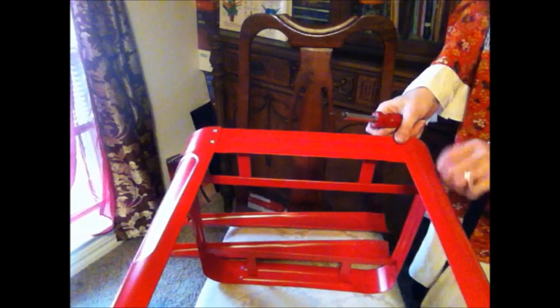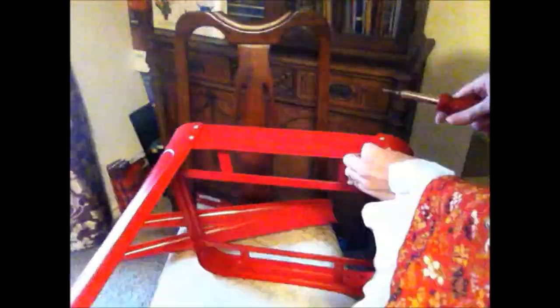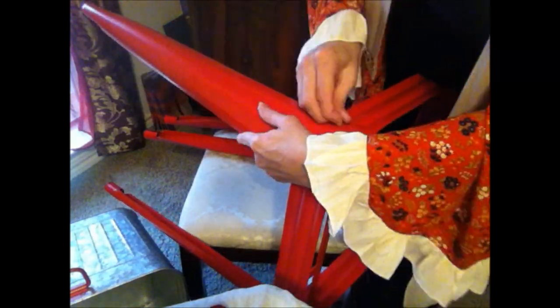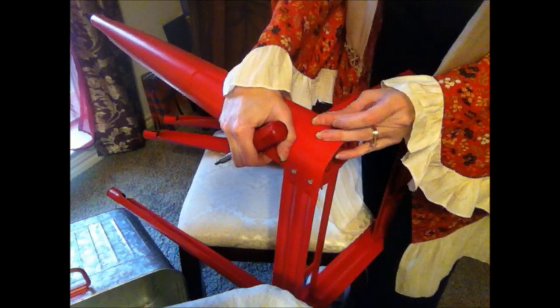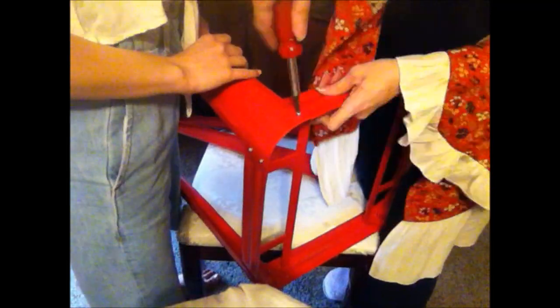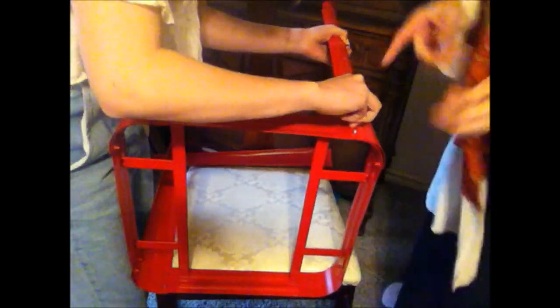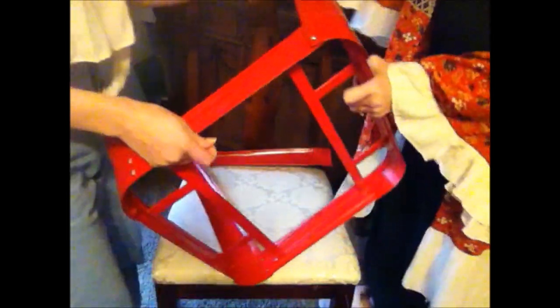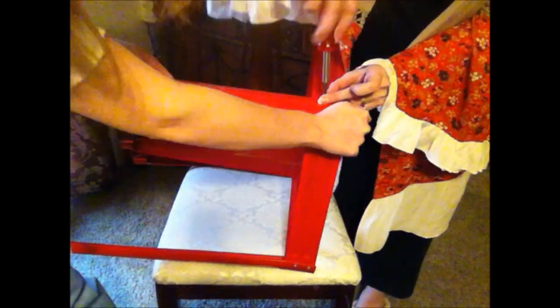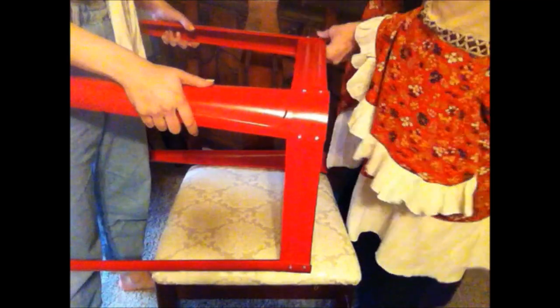I've got two screws in the top but I can't get the bottom ones lined up. The metal is just a little too short and I can't use my hand because I have to hold this — it really is a two-person job. The metal just isn't wide enough. You sure have to do one at a time. Woohoo, two legs now.